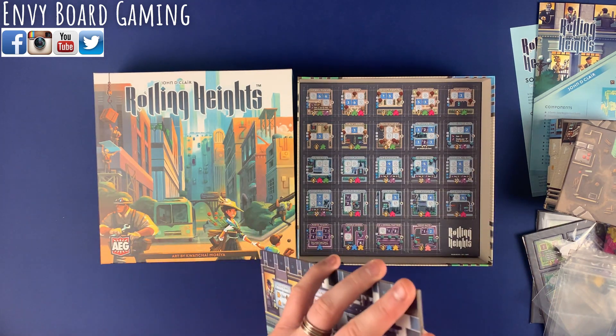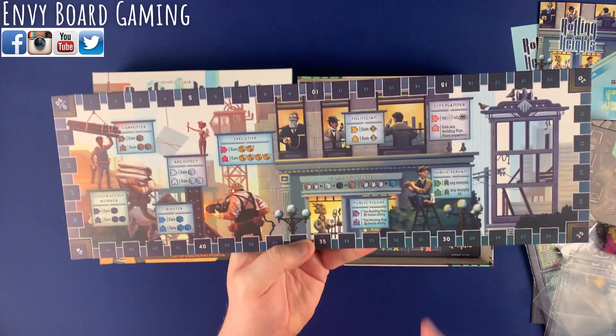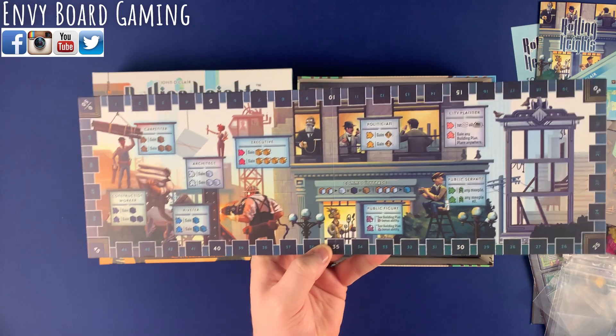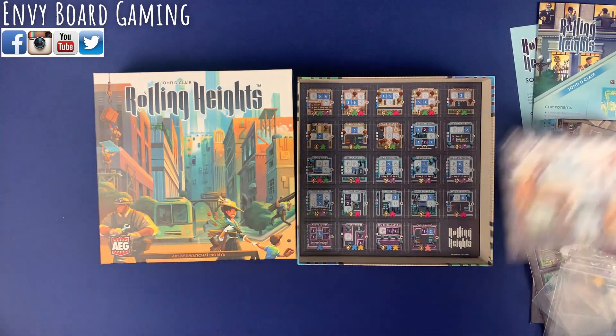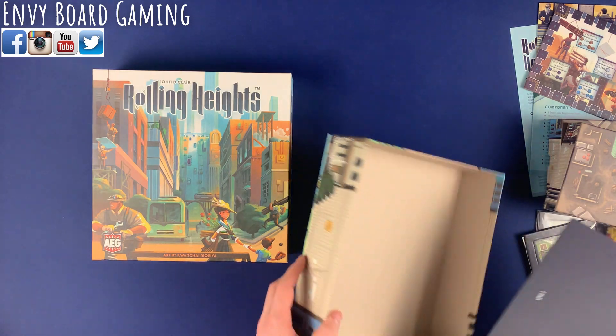We've got some more baggies here. There's what looks like a track, and you'll be able to have some different locations possibly to go to. I have to look back into the game — I know you're building up a board. And here are all the punch boards.